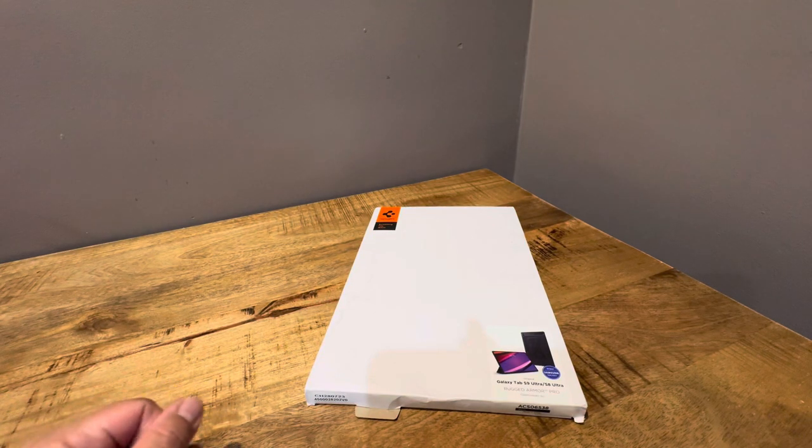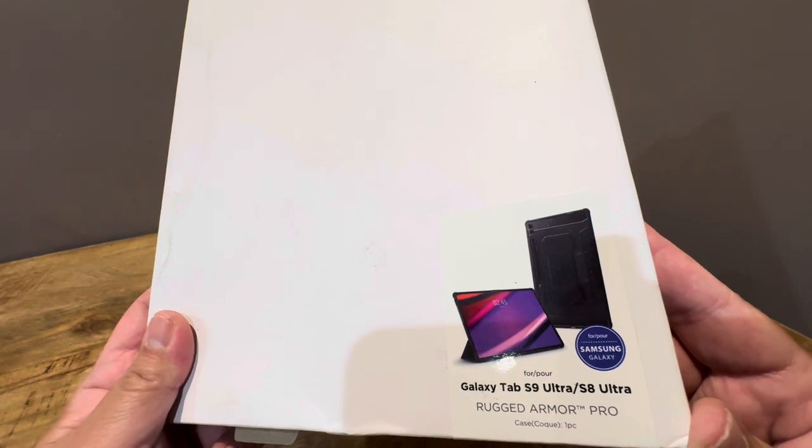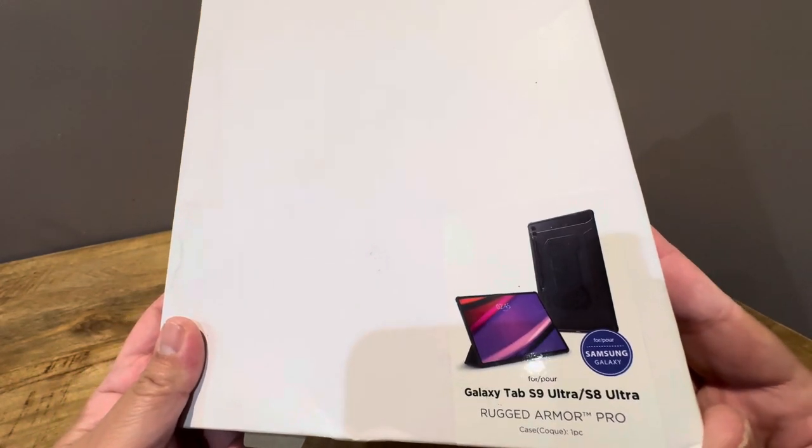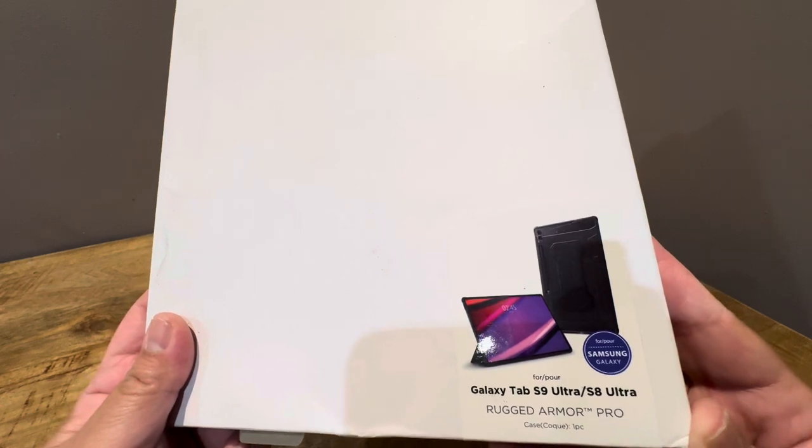Hello everyone, I'm back again with another case video for the Galaxy Tab S9 Ultra. It also fits the S8 Ultra. This is a Spigen Rugged Armor Pro.